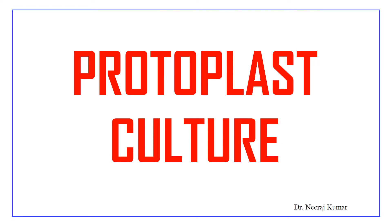Hello everyone. In this video we will discuss what is protoplast culture. Without any delay, let's start the video.